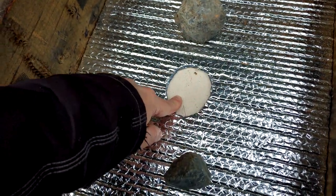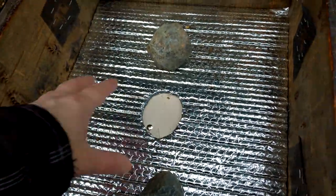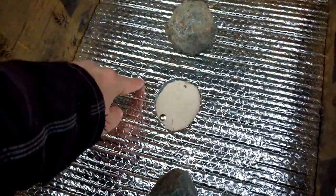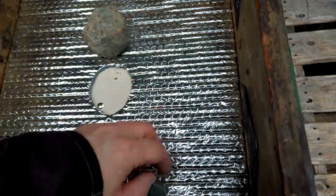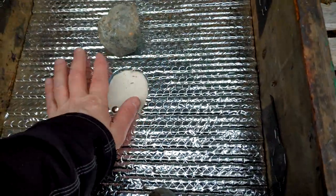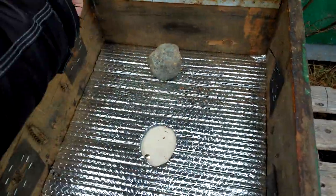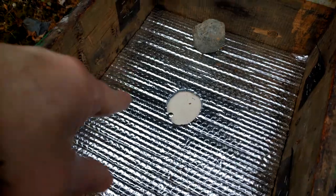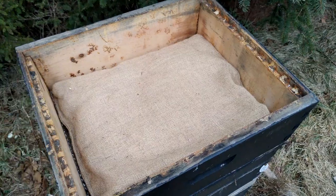The moisture comes out but the heat stays in. Instead of tacking the fabric down, I'll just keep the screen over the hole and put the piece of fabric right over it, weighted down with rocks or something. It'll still hold in the heat, but it'll be easy to just flip it up and look inside.